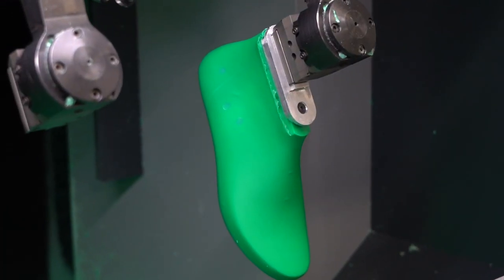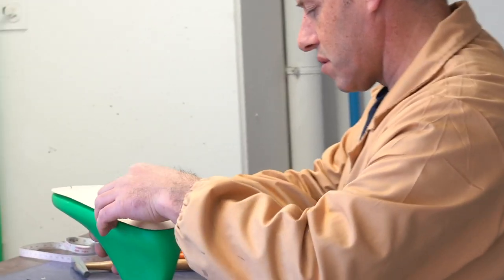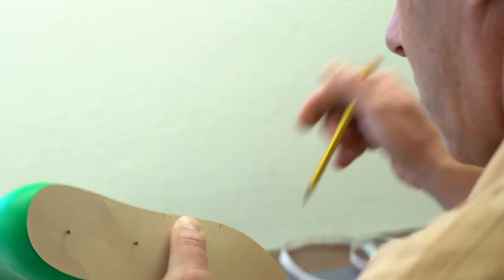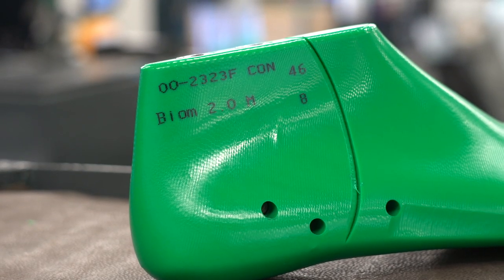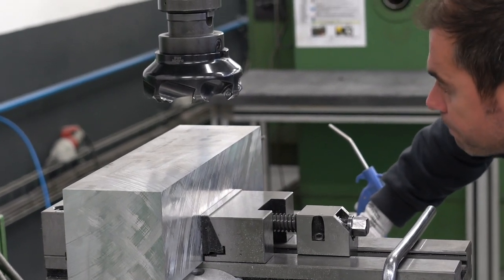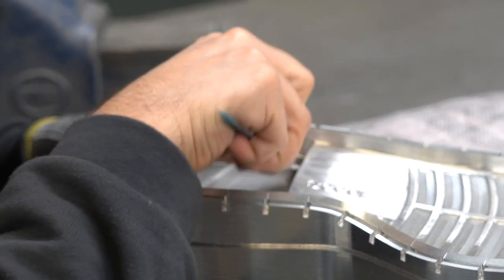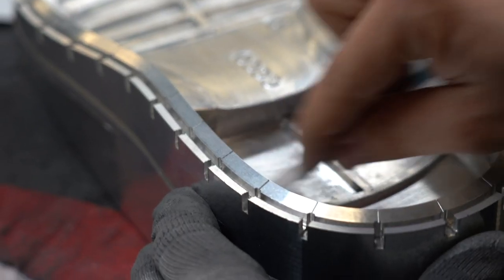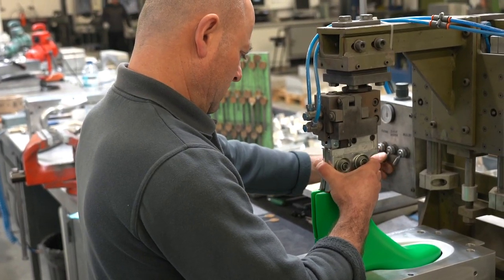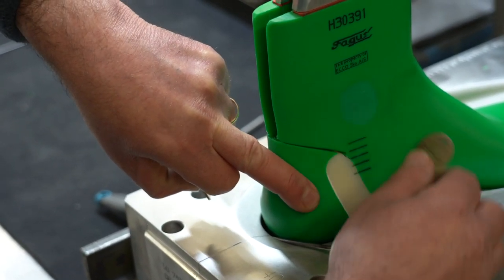The last is then mounted and checked to ensure the measurements are exactly how they should be. Unique to our ECCO production process is a technology called Fluid Form, and to use that we need aluminum molds, which are also produced in-house. It takes about 24 hours to craft one set of molds from a raw aluminum block, and we do that for all different sizes, shapes, and outsole traction systems.